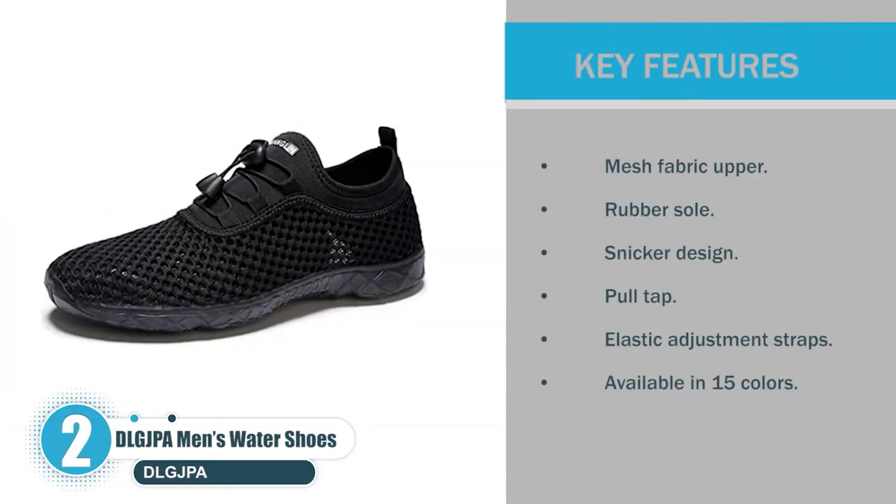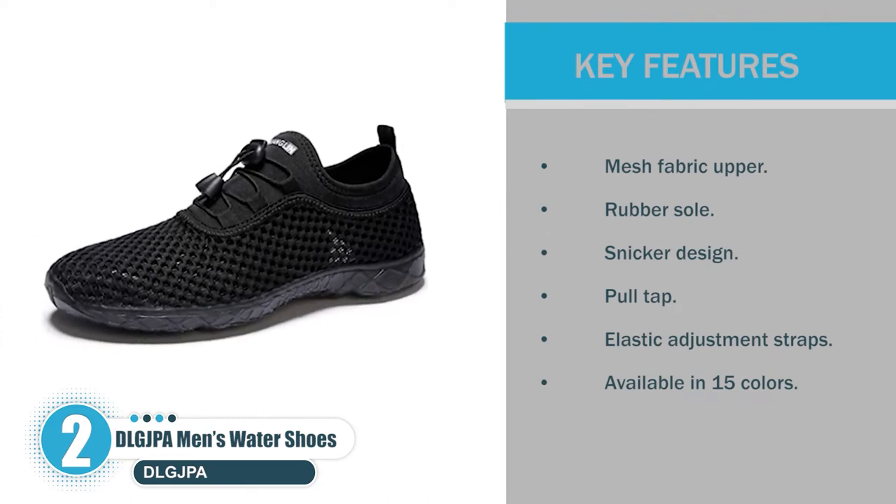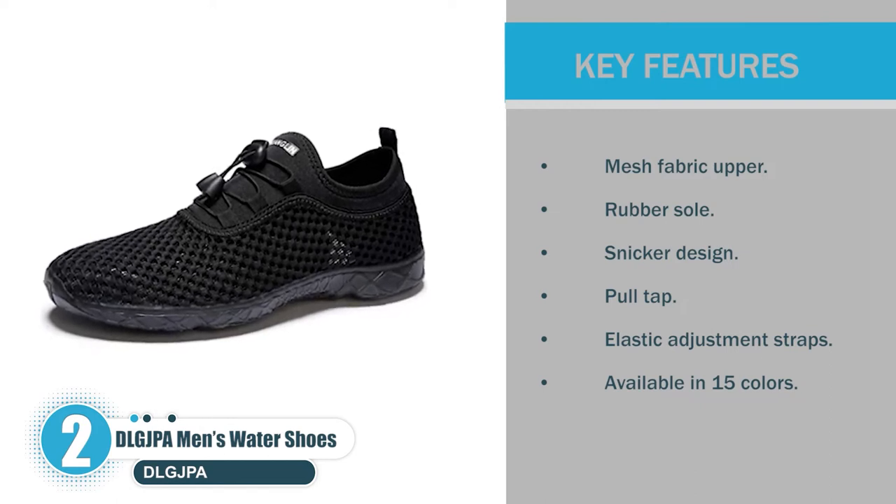Key features: Mesh fabric upper, rubber sole, sneaker design, pull tap, elastic adjustment straps, available in 15 colors.